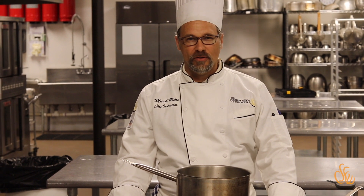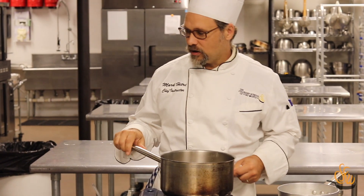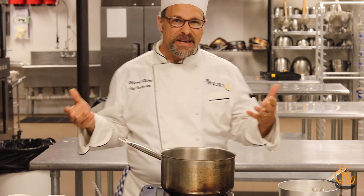Welcome to a Culinary School of Fort Worth how-to video. Be sure and check out all our other ones as well as our podcast for information on culinary arts. Today I'm going to talk about the mother sauces — there are five mother sauces — and I'm also going to mention some mise en place items involved in making those sauces.